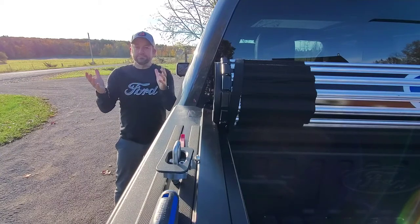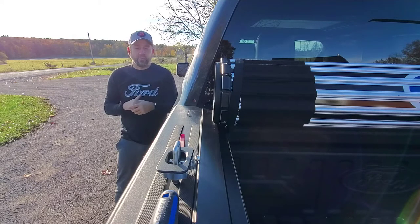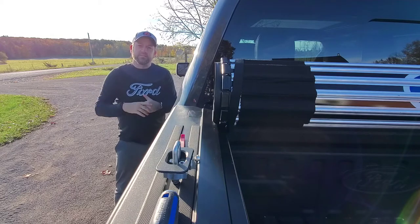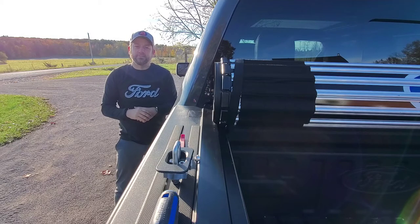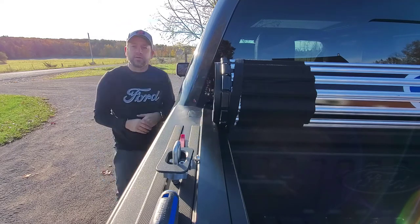I'm gonna do another Saturday Friday video for everybody to see. One of the things I want to do today is actually look at the box of the truck and put in some tie-downs for the top of the truck when it comes to my tunnel cover.